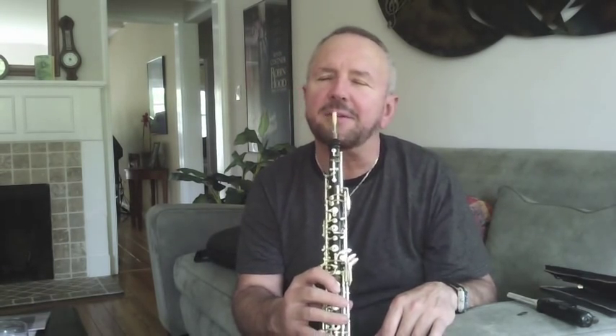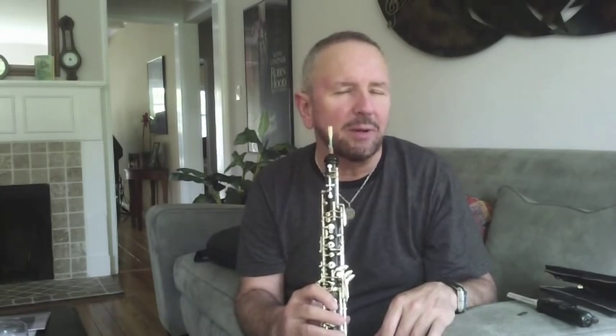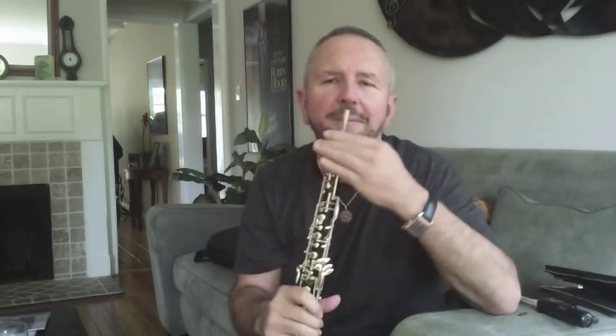So now we have a responsive reed. The question I raised last week is how do we make the sound better? It was a little thin. I'm going to focus on making the rails even thinner and the very tip even thinner. By doing that, the heart of the tip becomes more pronounced, giving me a darker sound. I'll take the plaque and the knife and show you.